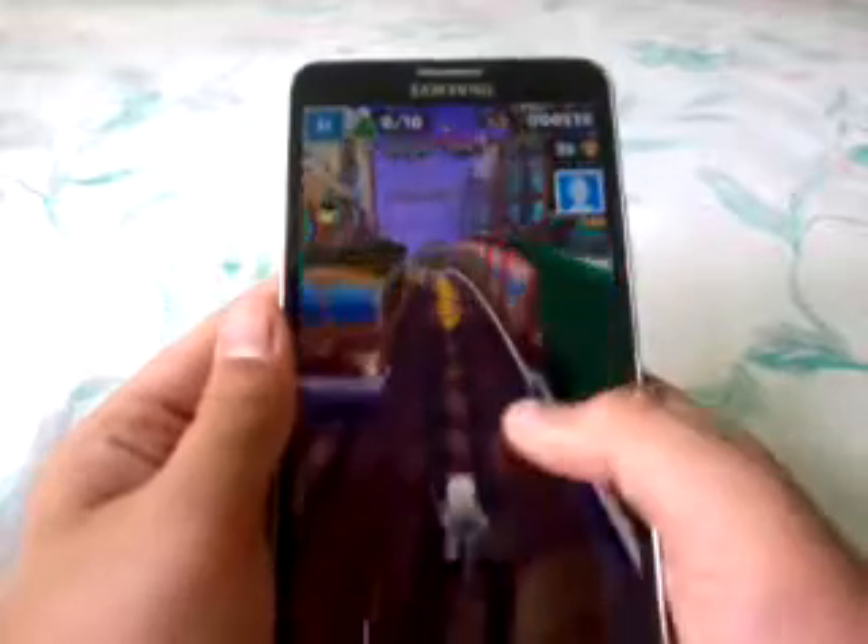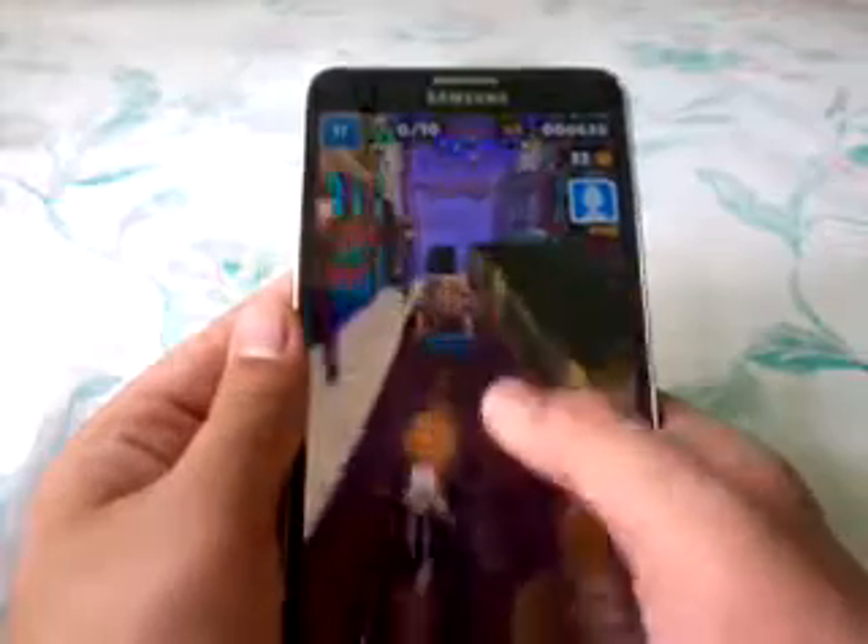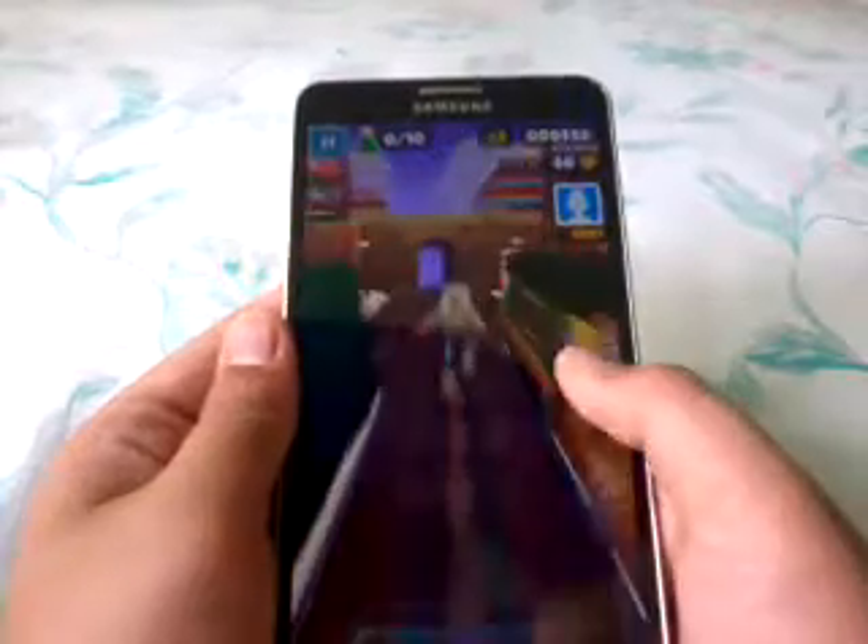Let's try some gaming. Checking out Subway Surfers — pretty good performance, and as you can see, the game runs very smoothly with no lags.